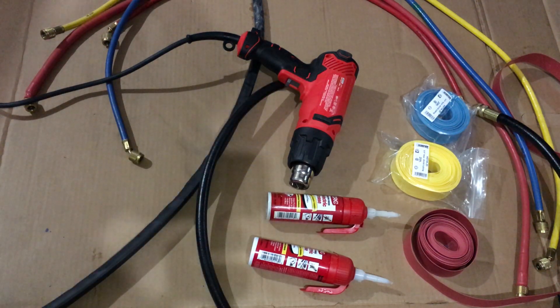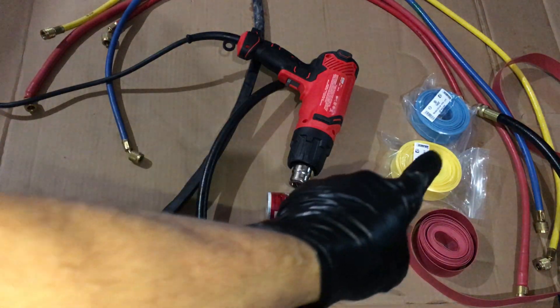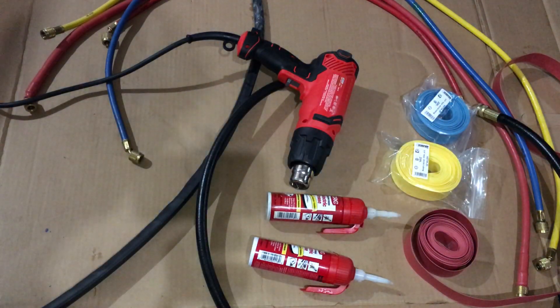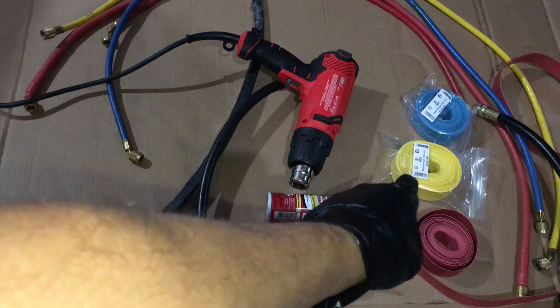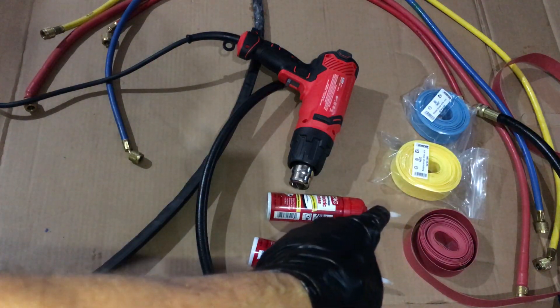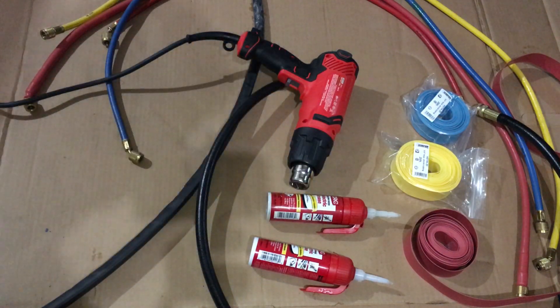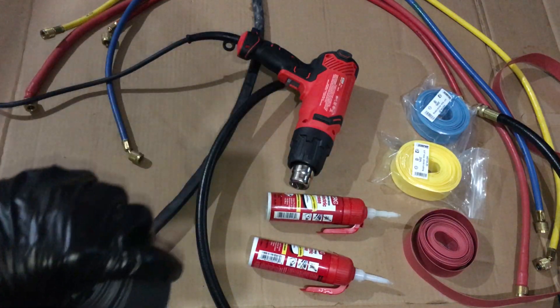Can you guess what our topic is for tonight? Tonight's topic is refrigerant hoses, and as you see right there, that is the shrink wrap material that you put on electrical wires and electrical looms while you do repairs. I got like 20 to 25 foot rolls of this stuff because I do a lot of electrical too.